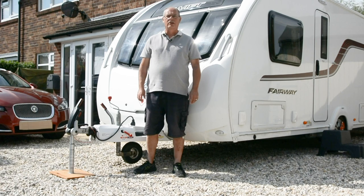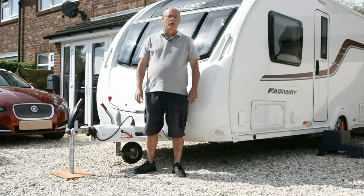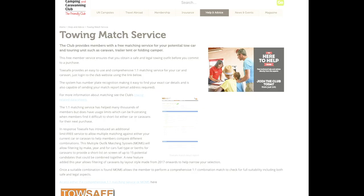We recommend you go up to the maximum that the system will allow you. However, you'll normally be limited by the tow car. You can check these details on the club's tow matching service.